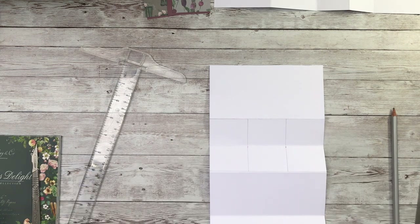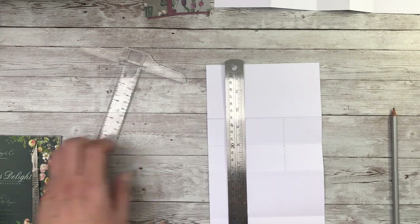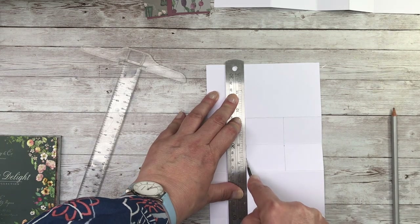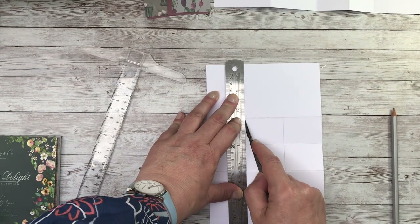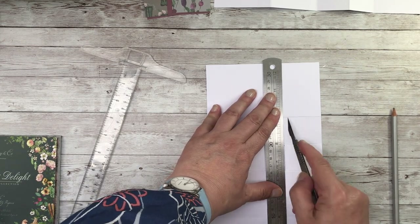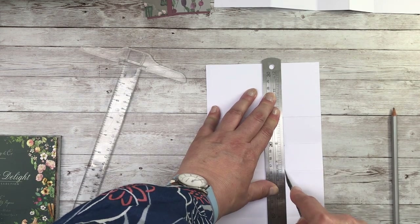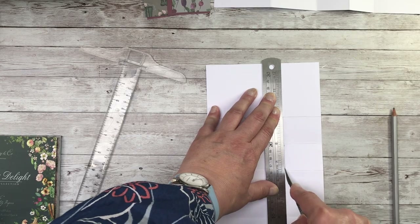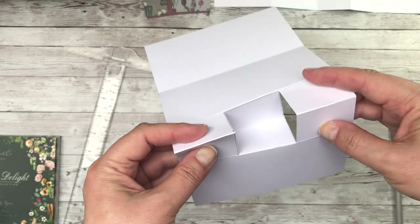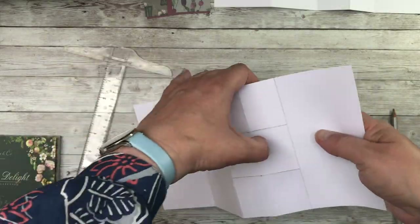You can use scissors at this point, but I'm going to use a ruler and my scalpel. And we're going to cut down this line — you'll then find that the front two panels will fold forward and the middle one will fold back.